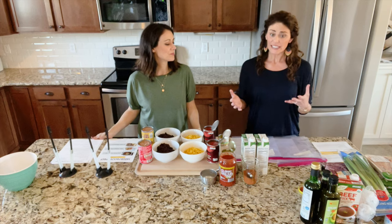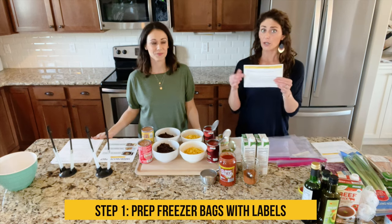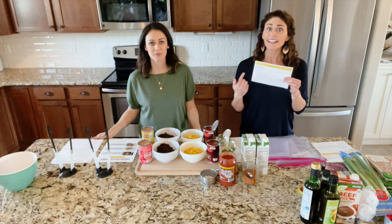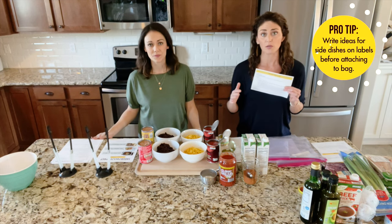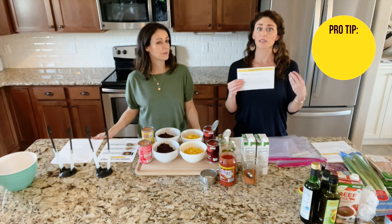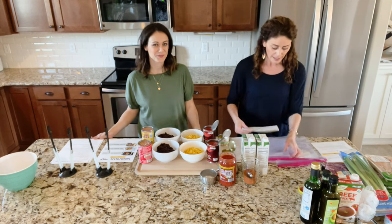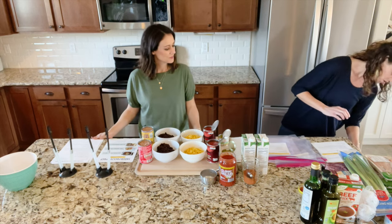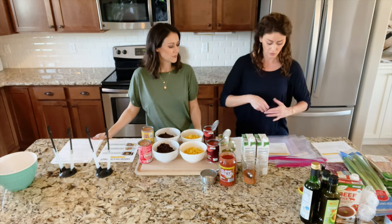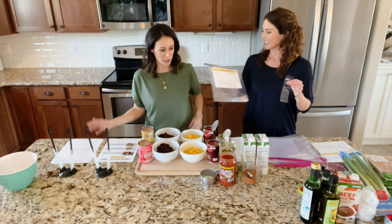We're on step one. This is really easy but it's really important. Grab your freezer bags and go ahead — you should have cut apart your freezer labels which you'll find in your packets. Print and cut these apart, write any side dish ideas — we give you lots of those on page three. For example, for the vegetarian tortilla soup you could write down that you want to serve it with tortilla chips and guacamole. Jot that down and tape it onto your two bags so they're completely ready to fill with food. It's so much easier to tape the labels on before food is in them.